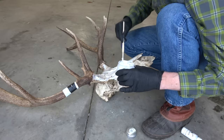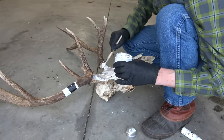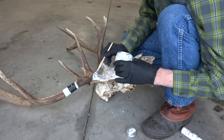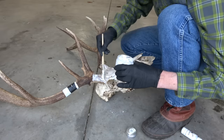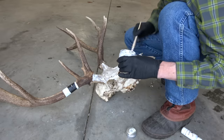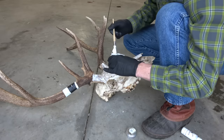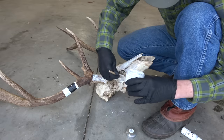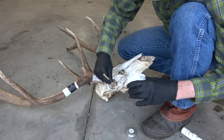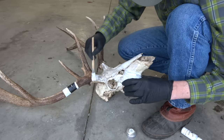Getting every little nook and cranny — at first I'm going to do the outside, just the obvious places, and then I'm going to do all of the places inside the nasal cavity and inside the eyes. There are just a ton of places you need to cover. Put it on liberally — don't skimp on it — because if you skimp on it you're going to end up with some places that look more yellow and some that look very white.